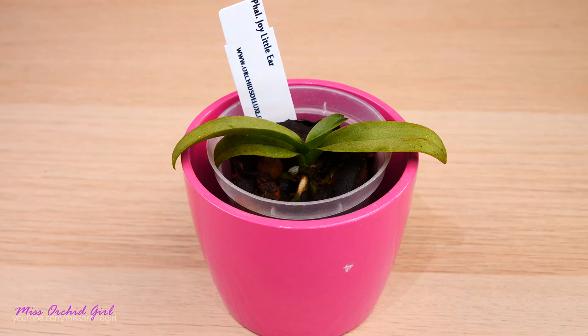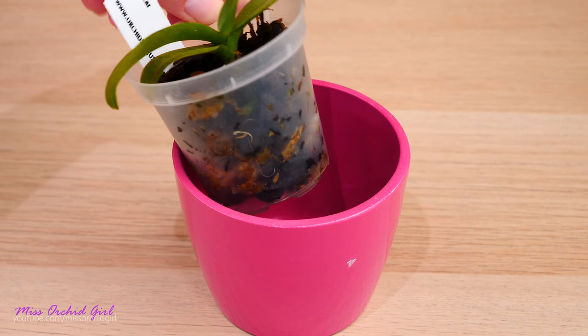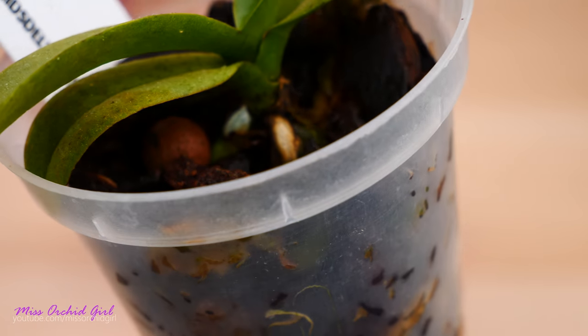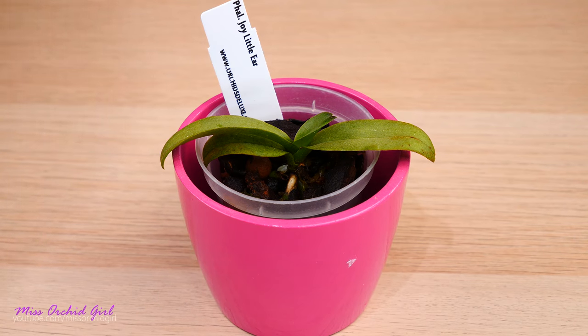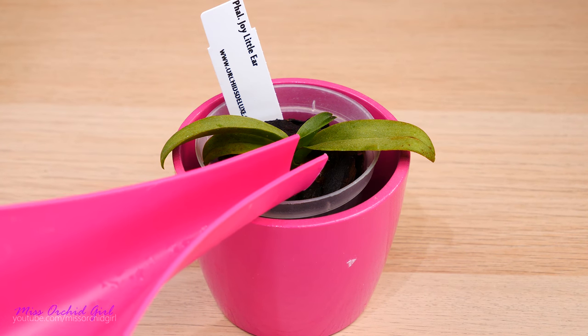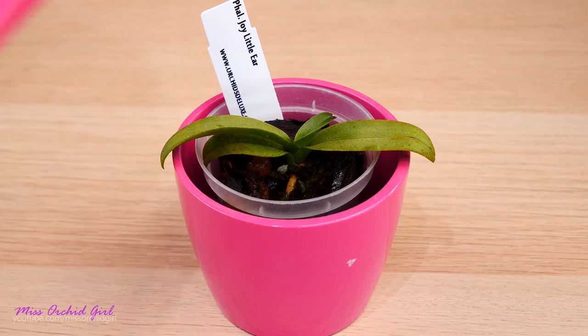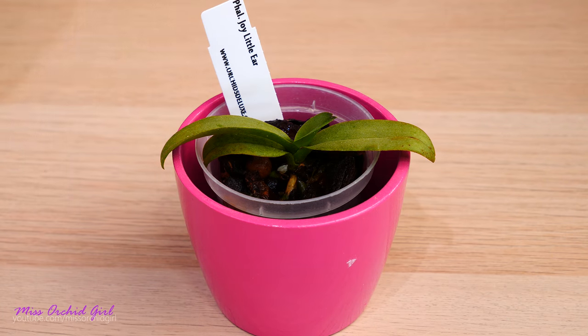Another orchid I'll treat is a Phalaenopsis Joy Little Ear. This one is producing a new leaf but has never created an abundance of roots since I purchased it last October. I do have one new root right there, but that's about it. On this one I want to see a miracle. The medium is already wet but I'll drain this orchid, soak it a little bit in the product, then drain everything — I just want it to absorb something and hopefully we'll have an explosion of roots.